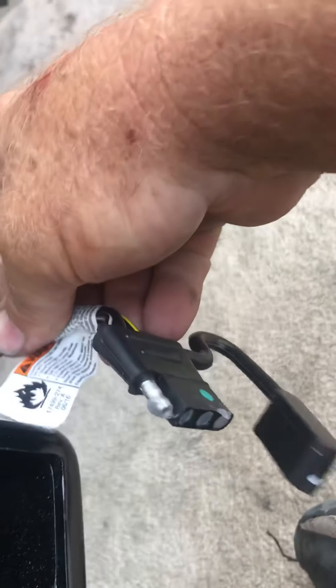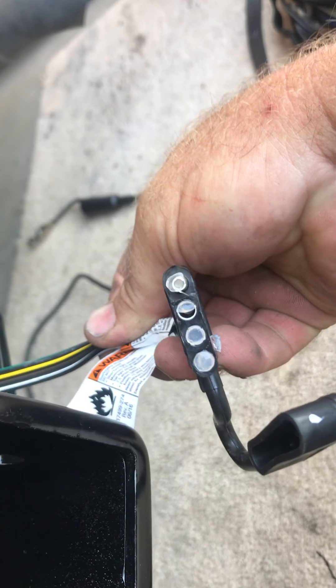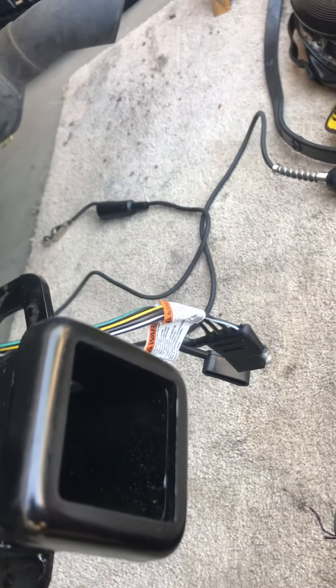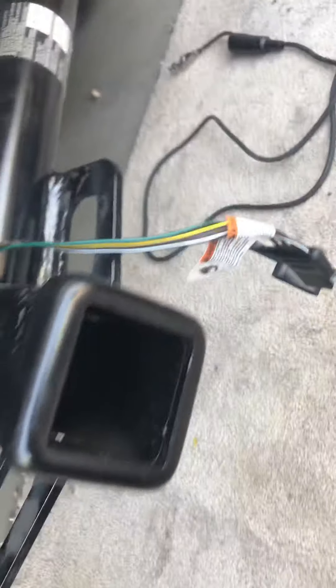Now for the four-wire Reese flat pin: first thing, if you're a professional, make sure you put some dielectric grease on there for your customer. Reese did a good job with the instructions for having to be black and white and covering multiple vehicles, so let me make it a little bit easier and make this RAV4-specific.